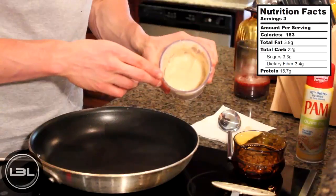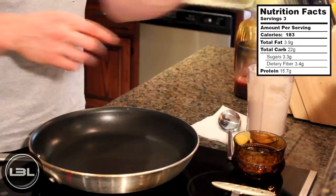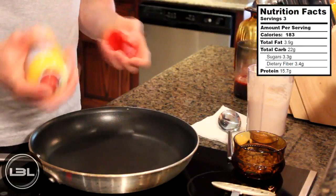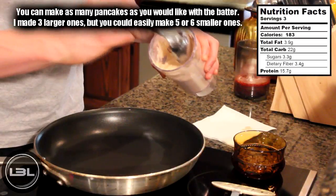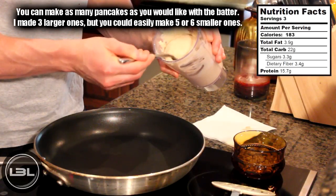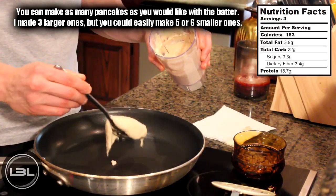Now that our pancake batter is blended up, I have the stove set to a medium heat. The first thing we're going to do is spray some nonstick cooking spray on there so our pancakes don't stick. Then we'll take a spoon and scoop out some of the pancake batter, put that on the stove, and just form a pancake out of it.